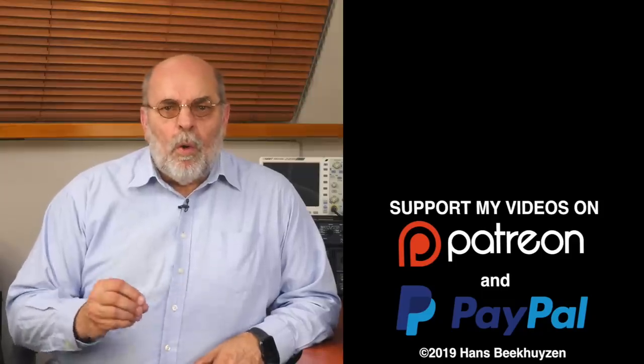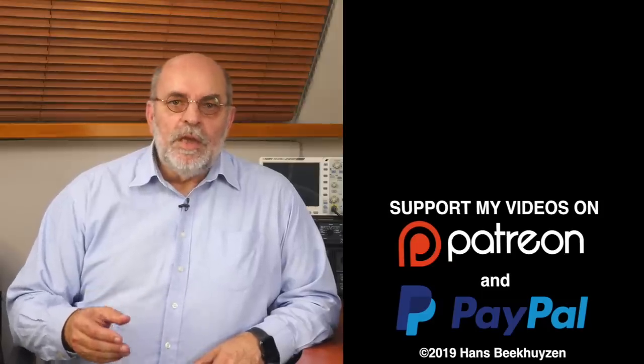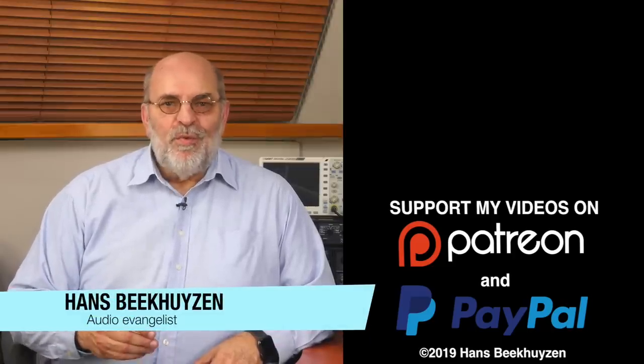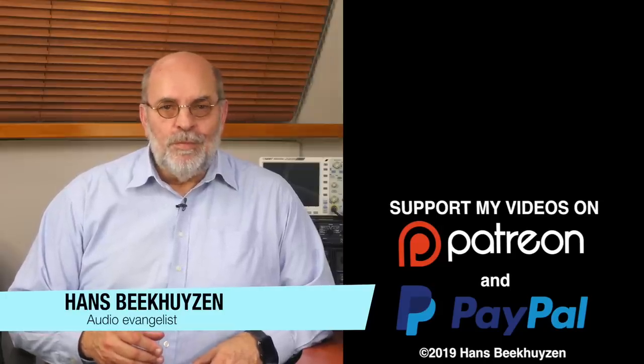That's it for this week. There will be another video next Friday, as always at 5 pm Central European Time. If you don't want to miss that, subscribe to this channel or follow me on social media to be notified when new videos are out. If you like this video, give it a thumbs up. Many thanks to all that support this channel financially — it keeps me independent and thus trustworthy. If you also feel like supporting my work, the links are in the comments below this video on YouTube. I'm Hans Beekhuisen, thank you for watching and see you in the next show or at HBproject.com. Whatever you do, enjoy the music.